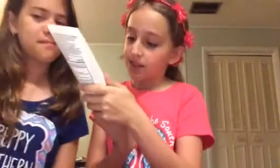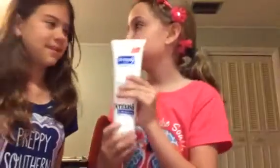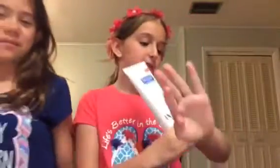Hi everybody, so let's start making. First you need some lotion — I use the dry skin lotion because I think it works better, and because most of you guys have dry skin, including me sometimes.